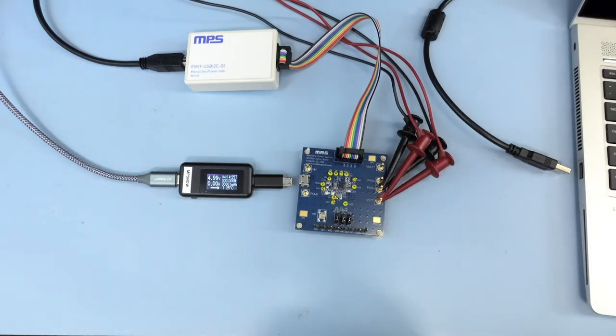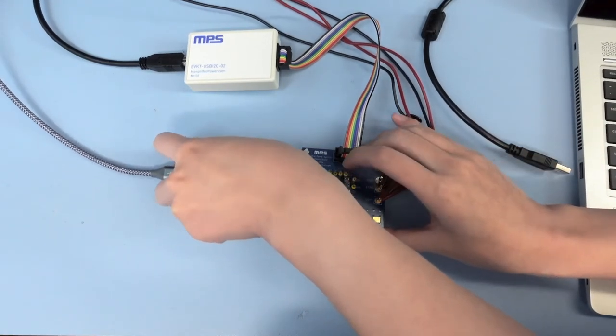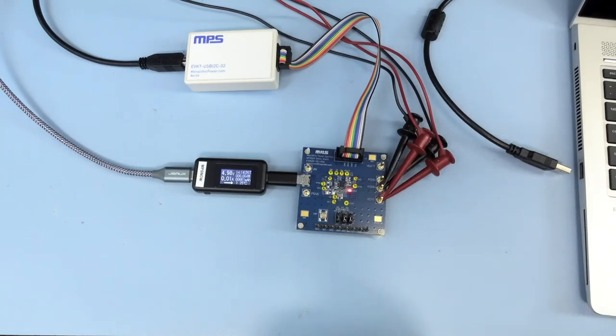Here on the input of the evaluation board, I have a micro USB cable with a voltage and current reader powered by a wall adapter. Let's connect that. We're giving five volts into the board and the LED one is giving a blinking indication that charging to the battery is suspended because the battery is not connected.